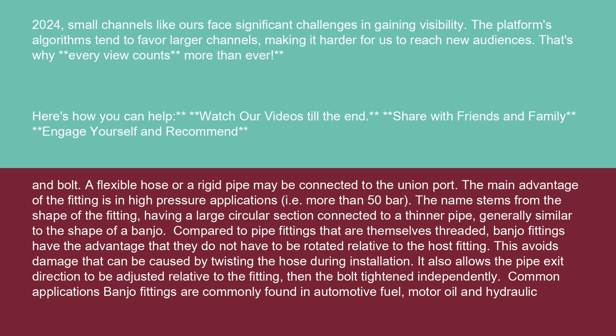Compared to pipe fittings that are themselves threaded, banjo fittings have the advantage that they do not have to be rotated relative to the hose fitting. This avoids damage that can be caused by twisting the hose during installation. It also allows the pipe exit direction to be adjusted relative to the fitting, then the bolt tightened independently.